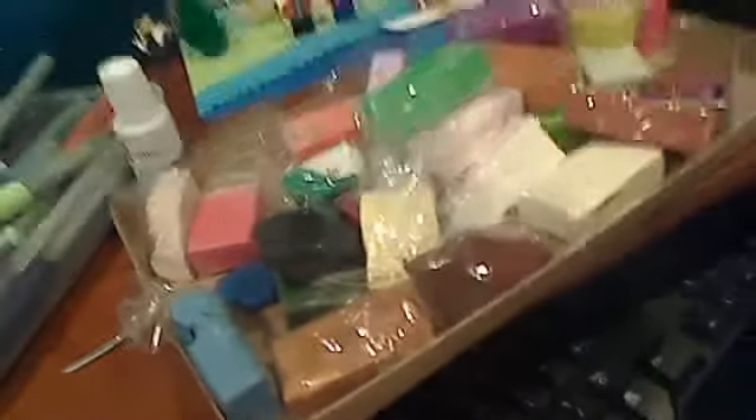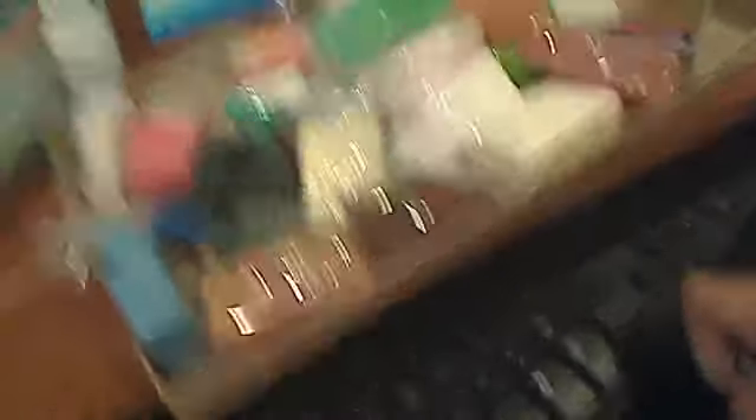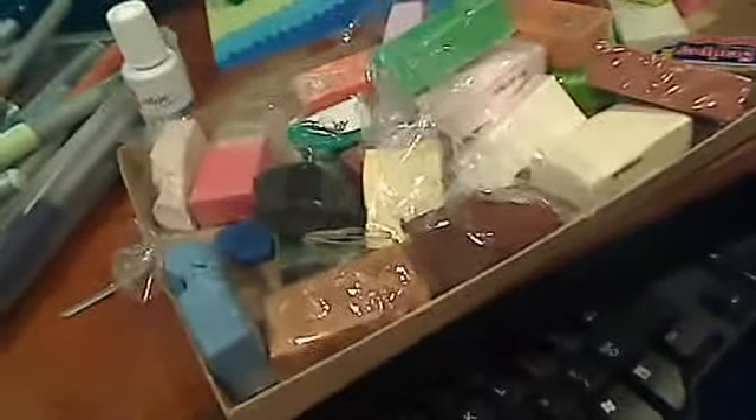There's a reason you don't really need all of these colors — you can always mix Sculpey. Like paint, you can make different colors with it. If you only have a few basic colors, you're only going to need complementary colors and colors you know you're going to use all the time.